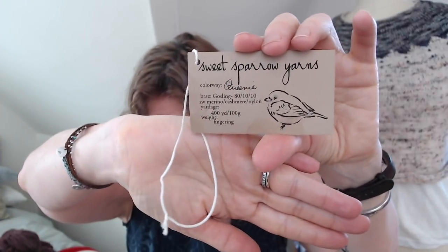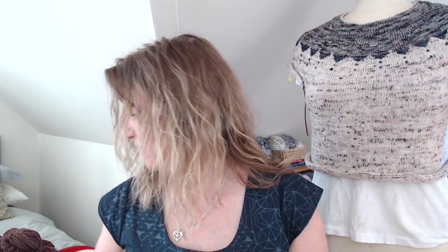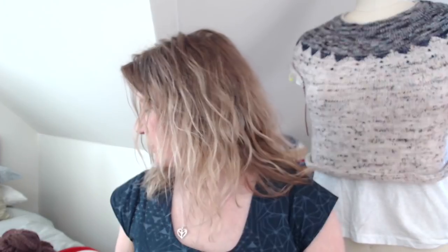The blush pink is from Sweet Sparrow Yarn Company — fun fact, she's here in New Jersey too, though I sometimes get things faster from Ireland than from New Jersey. The specific colorway is called Queenie on her Gosling MCN base, though she hasn't made that color in a while. Pajama Day is really close if you love blush pink. My yellow is from Ba in the color Lemonade, also on an MCN base.